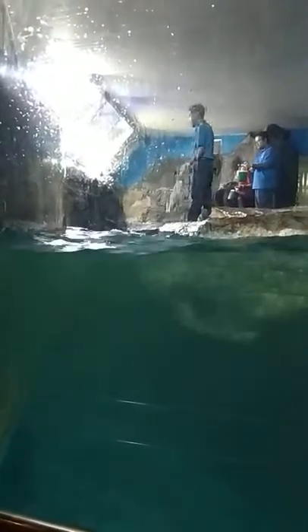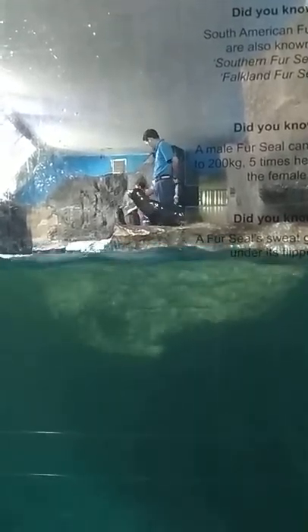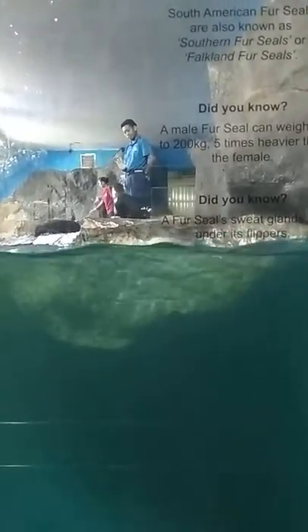For your information, the female fur seal weighs up to 38 kilograms, but she can reach up to 60 kilograms. As for the male fur seal, it can be up to 200 kilograms, which is about 5 pounds heavier than the female.